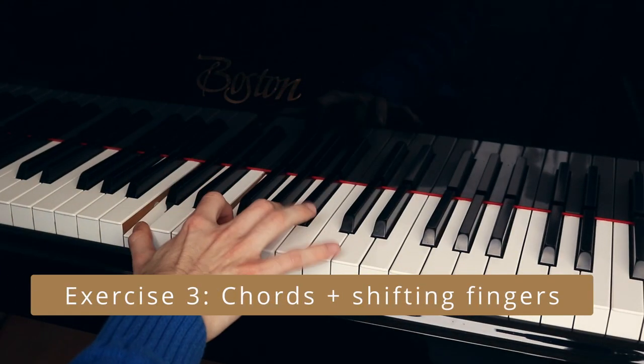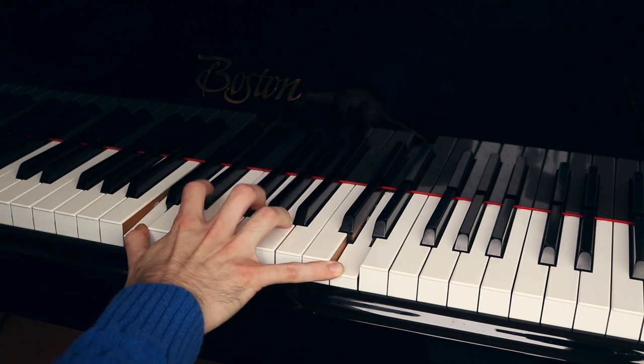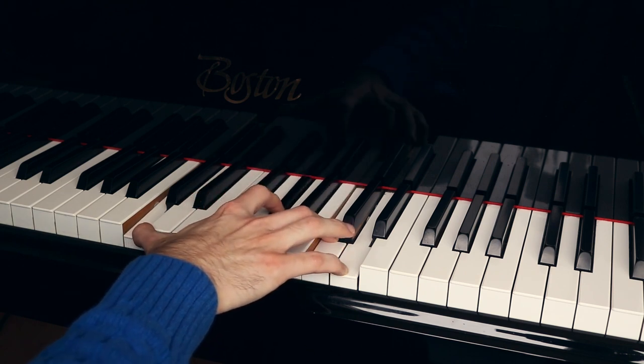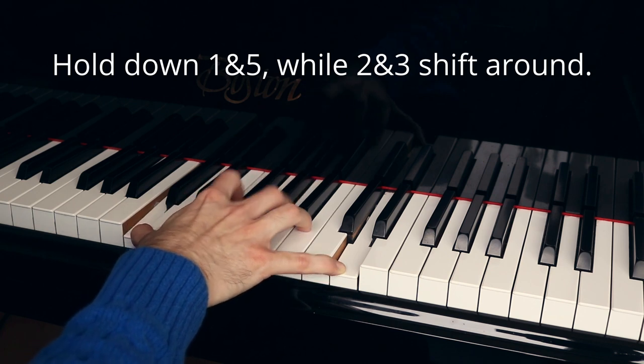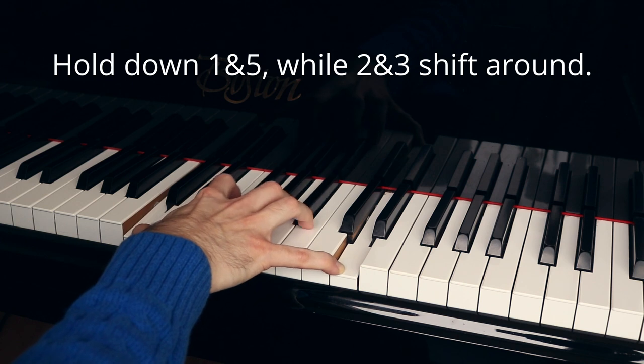The last stretching exercise is chords with shifting fingers. Play a chord — this can be an octave, a ninth, a tenth, whatever you want. Then shift in thirds, moving the second and third finger up and down, while the thumb and pinky stay down the whole time.